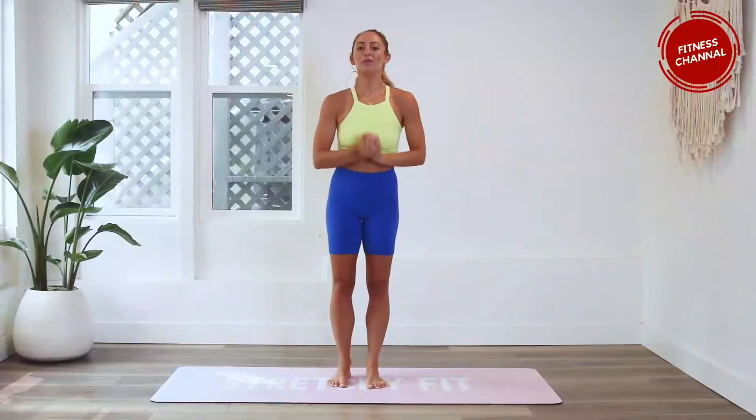Hey girls, welcome back to the hundred rep six-pack abs. I am Action Jacqueline and we are on day 15. If you are just joining us for today, make sure that you download your guide down in the description box — the link is there for you. Subscribe to my YouTube channel if you have not yet.